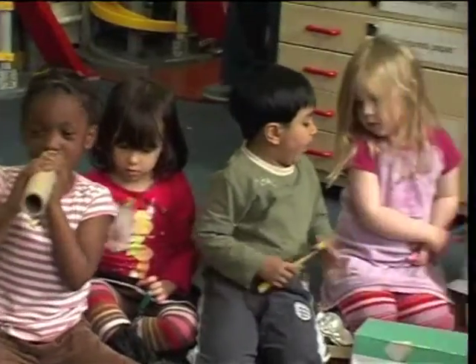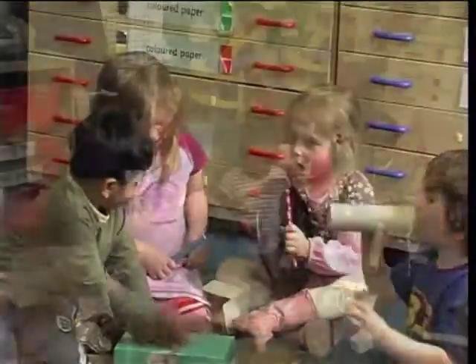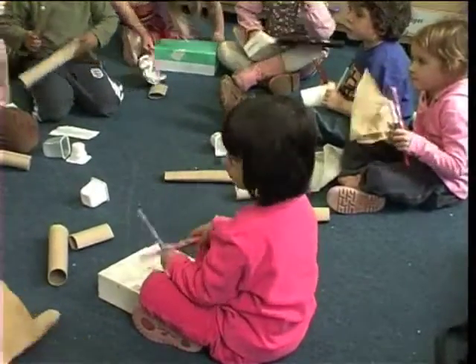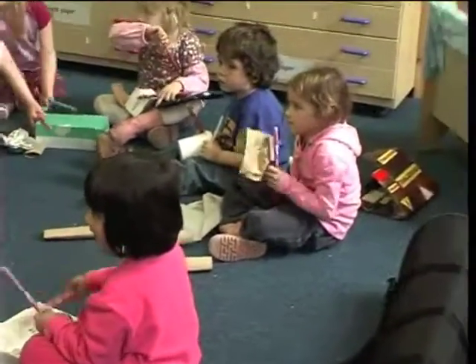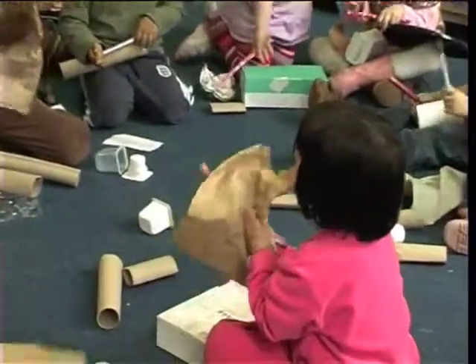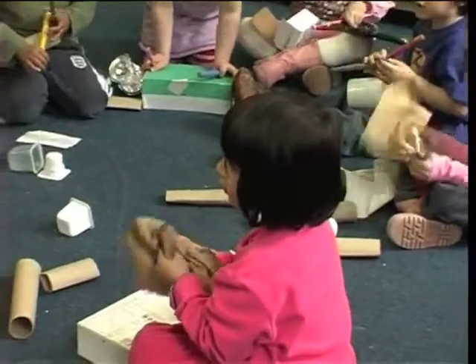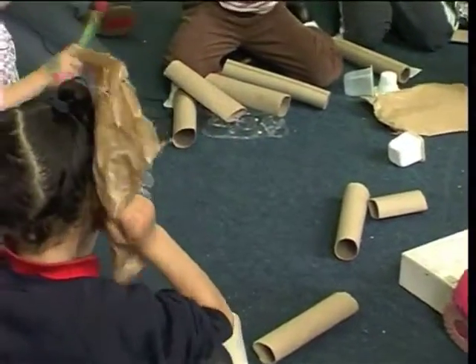Children use recycled materials to join in as part of a junk percussion band. Shall we use the paper? Can you make it rustle? Can you make it rustle? Well done! It can rustle like a musical instrument!